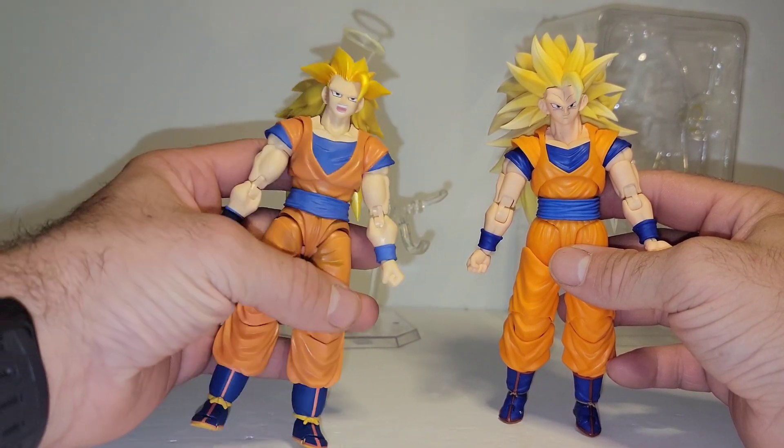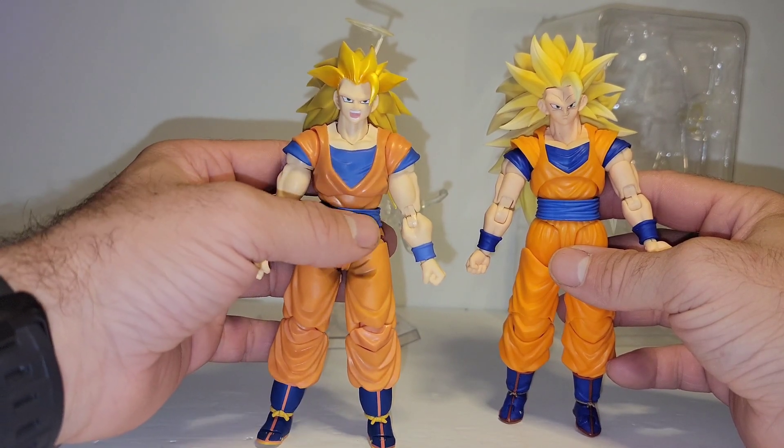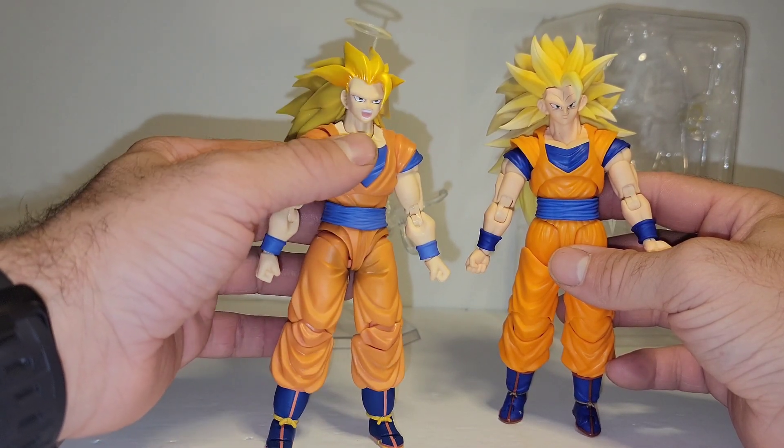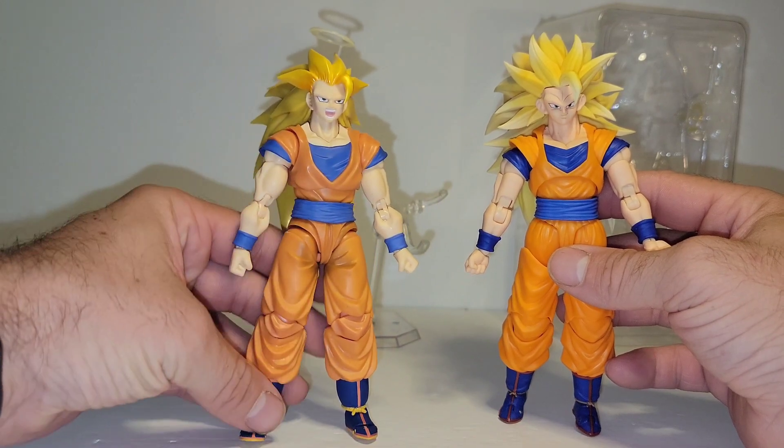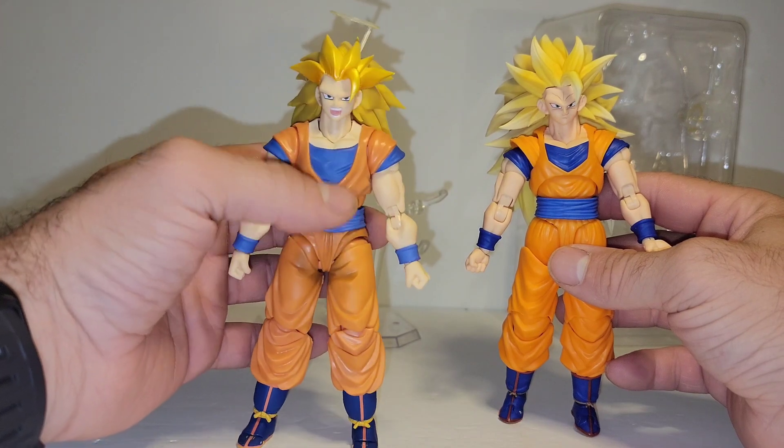Body down — this body's all reused parts outside of, I think, the buffness in the arms. So when they took this head, the body was already used. We have this on every 2.0 figure.